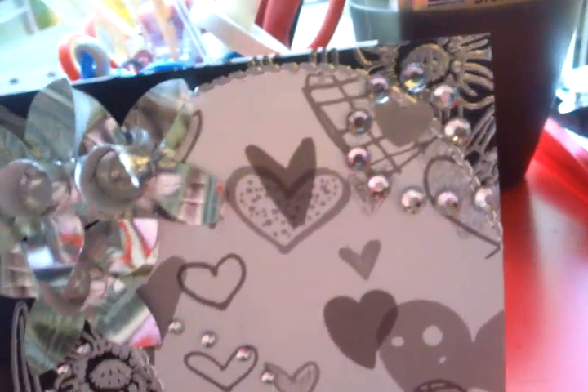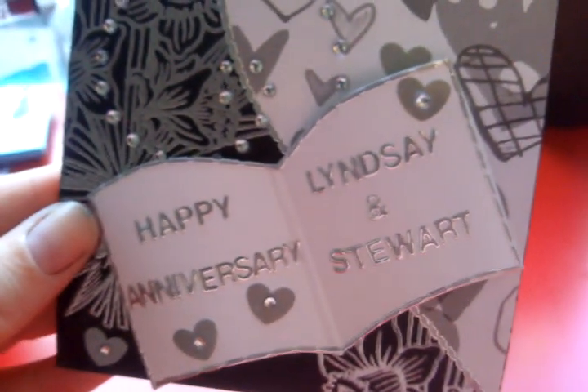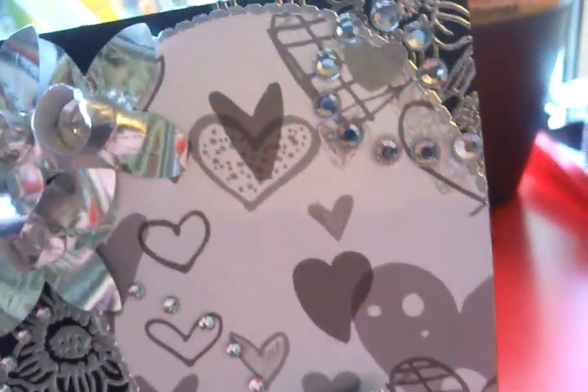And I've put little daffodils inside the petals. And I've just used some Do Crafts paper and I've cut all of that out and put that over the top, and then I've done some swirls, and then I've just made like a little mini book to say happy anniversary to Stuart and Lindsay, who the card is for, and some bling.